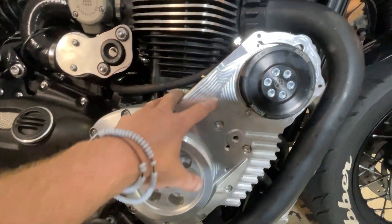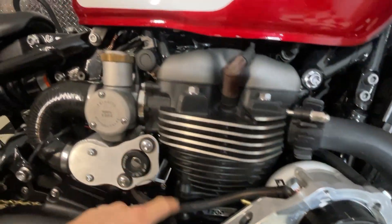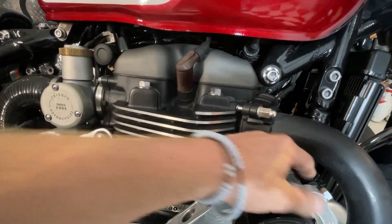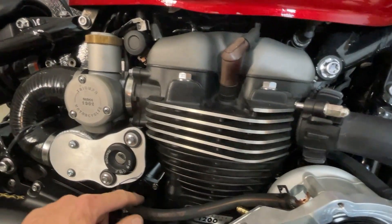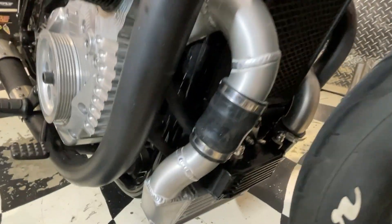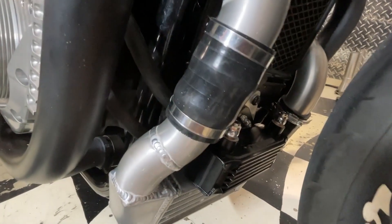So where we're up to: we got that torqued up, we got this on, we got the supercharger on, and I've actually put the oil system in. That's the oil in and that's the oil out. The oil out runs around there, runs right round the other side. I've got the oil cooler on.